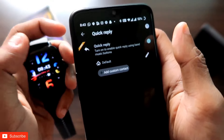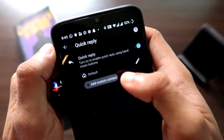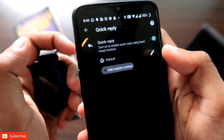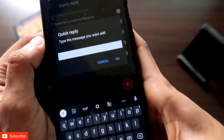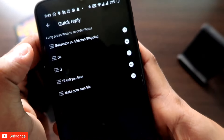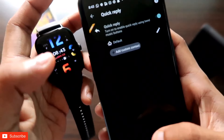This quick reply works on WhatsApp and also other messaging services. In the default section, you set the quick reply that will be sent every time anyone messages you. You can add your quick reply by clicking on the plus sign and adding it from there. I have selected "Subscribe to Addicted Blogging" as the quick reply. Let's see now whether it is working with the Amazfit GTS3.